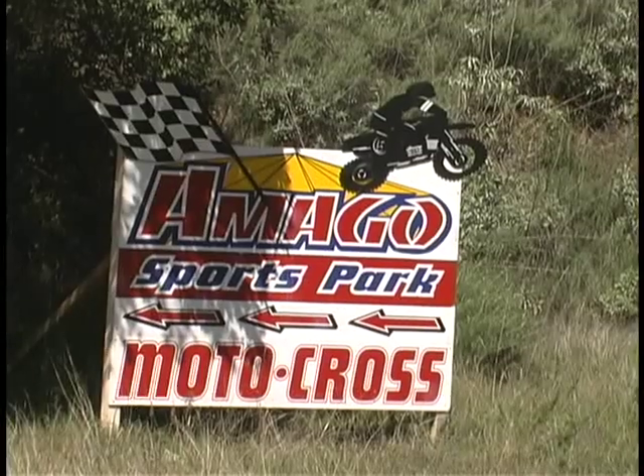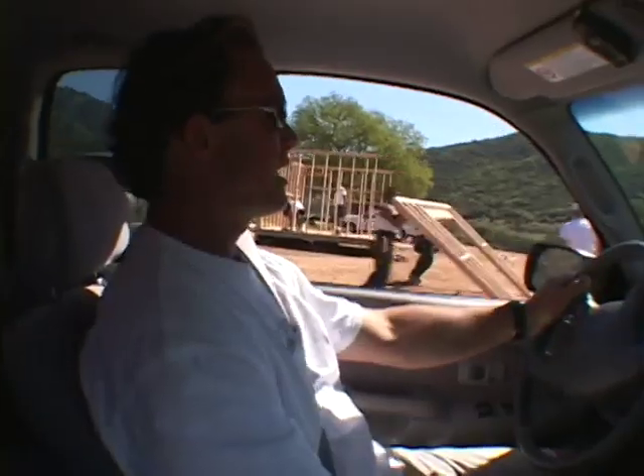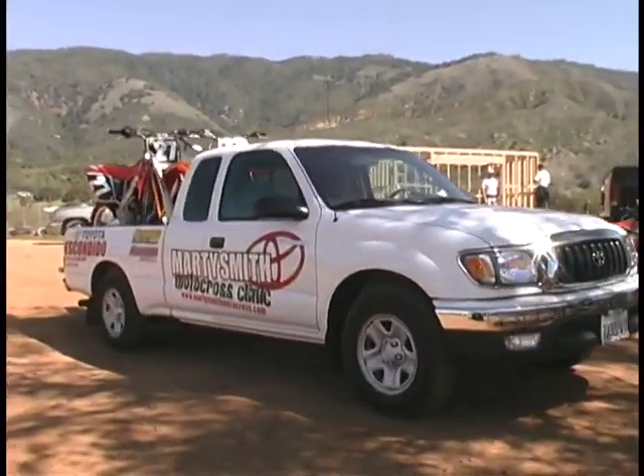As is evident by the three number ones on his number plate, Marty Smith is a three-time AMA national champion. In short, Marty is an American motocross legend.